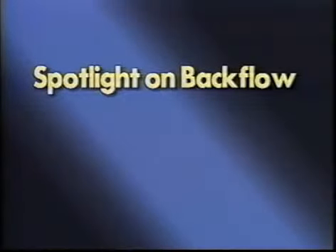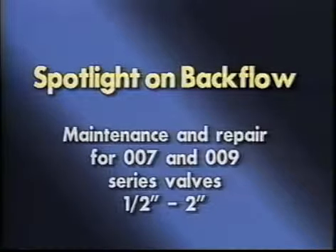Welcome to the continuing series spotlight on backflow. This tape explains the maintenance procedures for the one-half inch through two-inch 007 and 009 series backflow prevention assemblies.